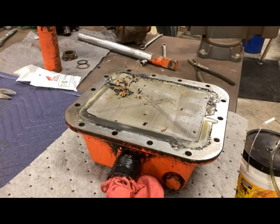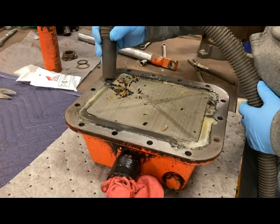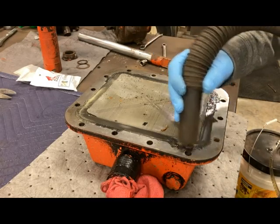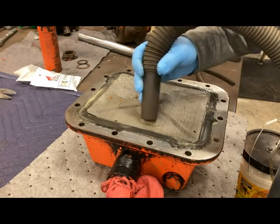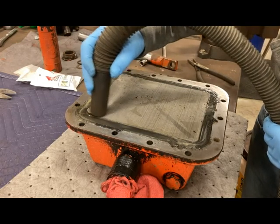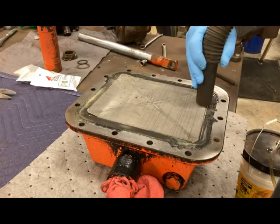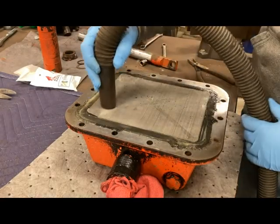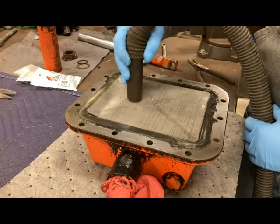I'm going to grab my shop vac and clean up that screen. After cleaning, I can see down through the screen — there's just not a problem with this screen.